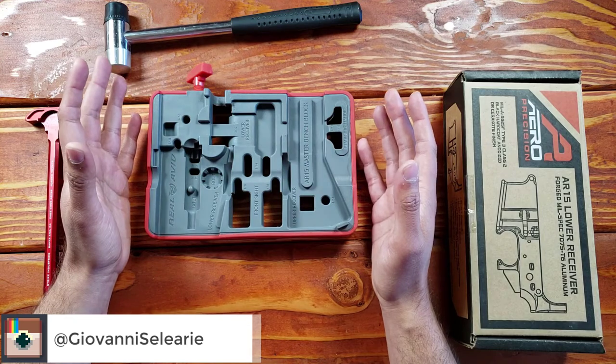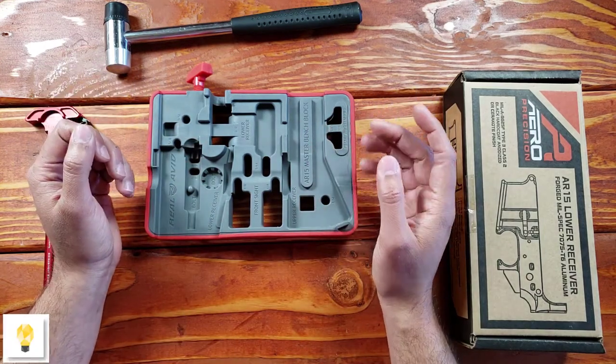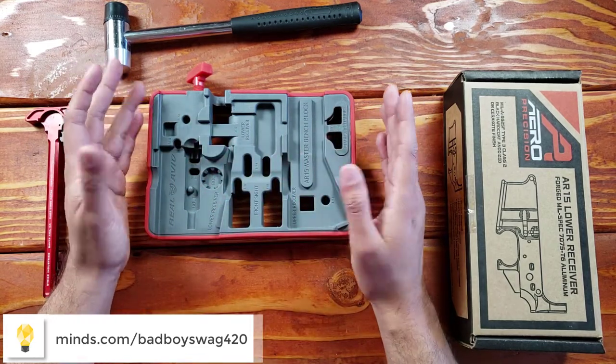This one is specific to the AR-15. Some punch blocks are for other things — I've seen some for pistols, that sort of thing. But Real Avid released the Master Bench Block.